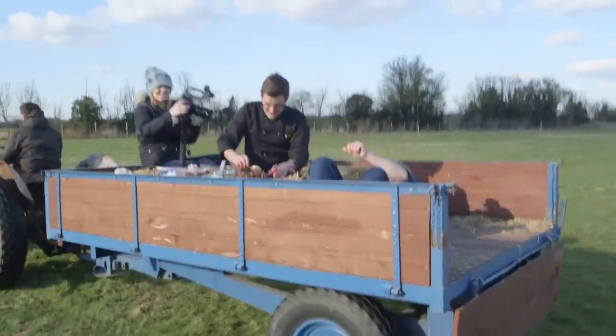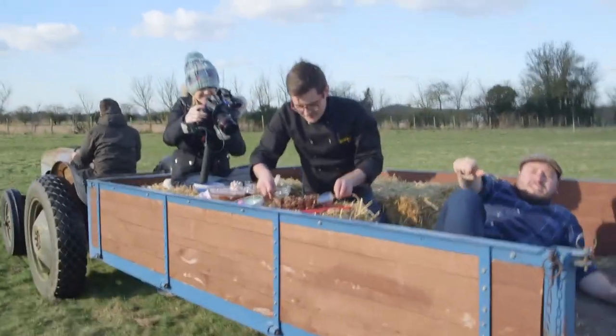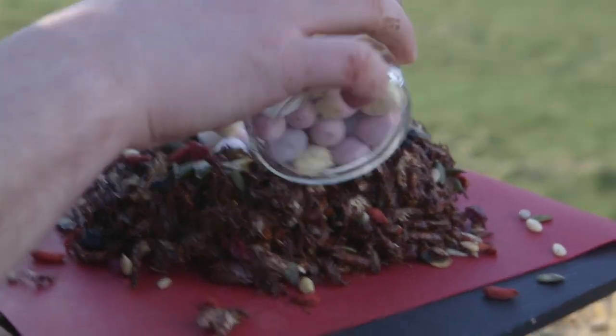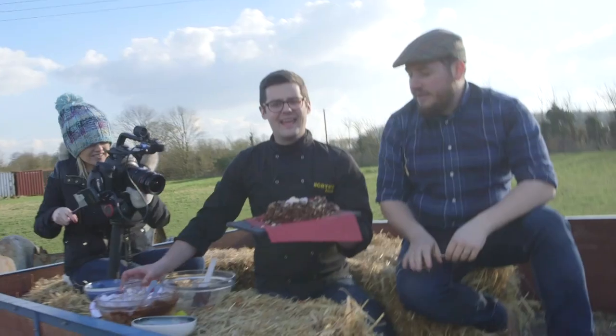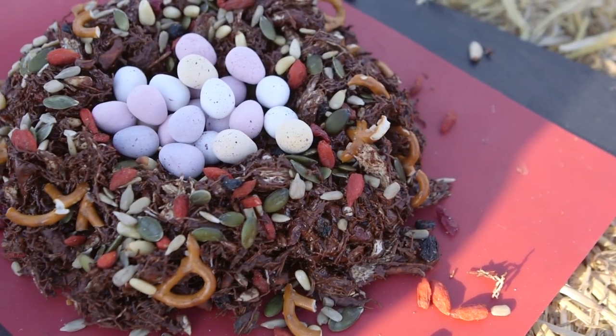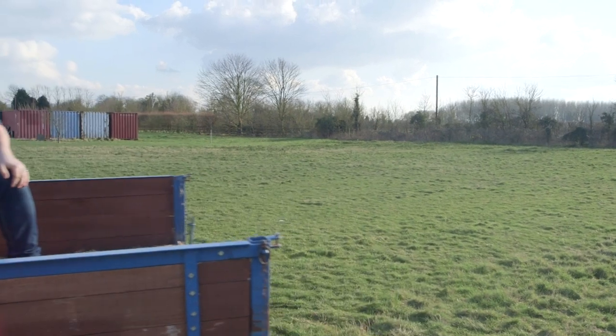Did it! Once it's all compacted in and the chocolate's still nice and wet, what we can do is scatter over more of our seeds and berries. And then what we've done is left a nice little hole in the middle for some of our eggs. All you need to do is pop that into a fridge for a couple of hours to set up and it's ready to go. Can you drive us to a fridge?